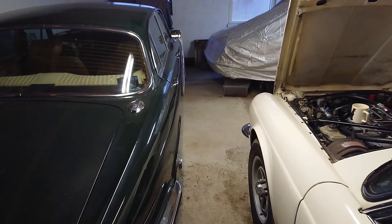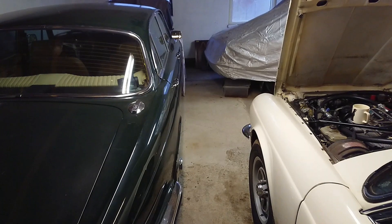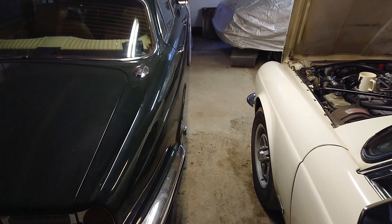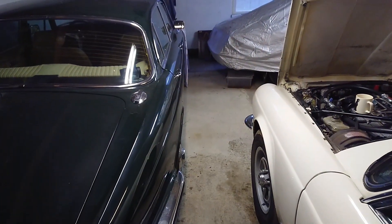Before we go over to my old workshop to have a look at the XJS and that engine, I thought we'd have a quick look at the pre-HE — the injected one — just a real quick overview. Then we'll head over and show what is different on the later HE. Here are both of my XJ Series 2 next to each other: the right one is a 1977 V12 and the left one is the 1975 XJ6.